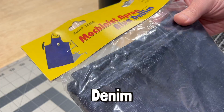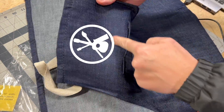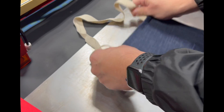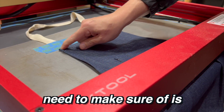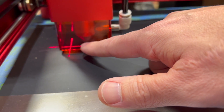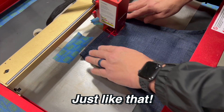So we picked this little denim apron up from Harbor Freight for really cheap, so if we mess it up, no big deal. We'll use some tape to keep this in place. One thing we do need to make sure of is this tends to catch on projects, so we need to make sure that the laser head is high enough so that it doesn't catch the end of our denim here.